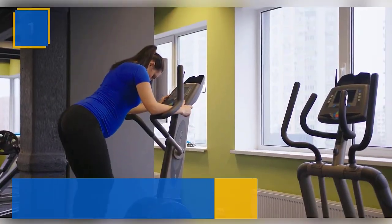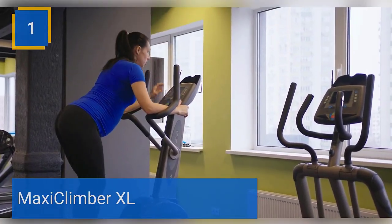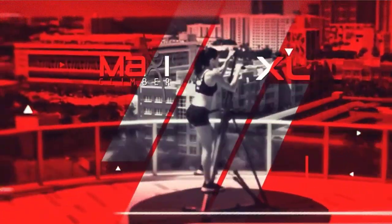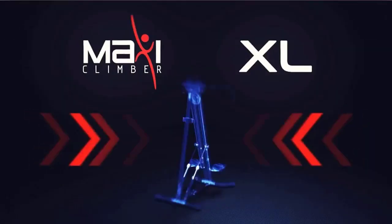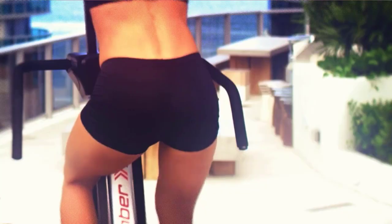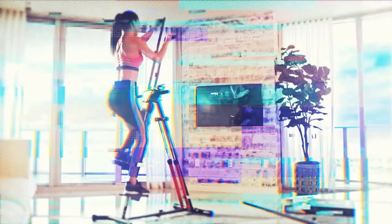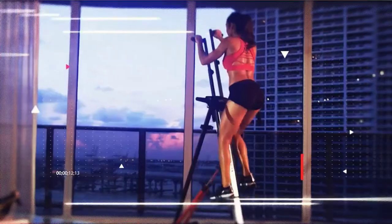Number 1: Maxi Climber XL. The original vertical climber machine that combines calorie-burn and cardio with muscle toning in one simple movement. New lineup for every kind of user and workout experience. Ideal for high-intensity interval training routines that burn twice the calories per workout. Post-workout, you'll experience a 40% increase in afterburn of calories, helping you build a lean body in no time. Every Maxi Climber comes with a free app to help you find great workout routines. Check the description for details and prices.